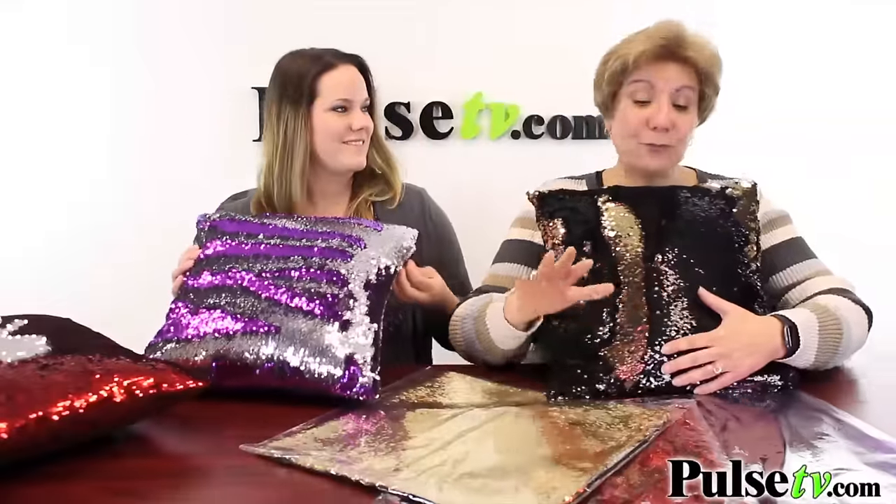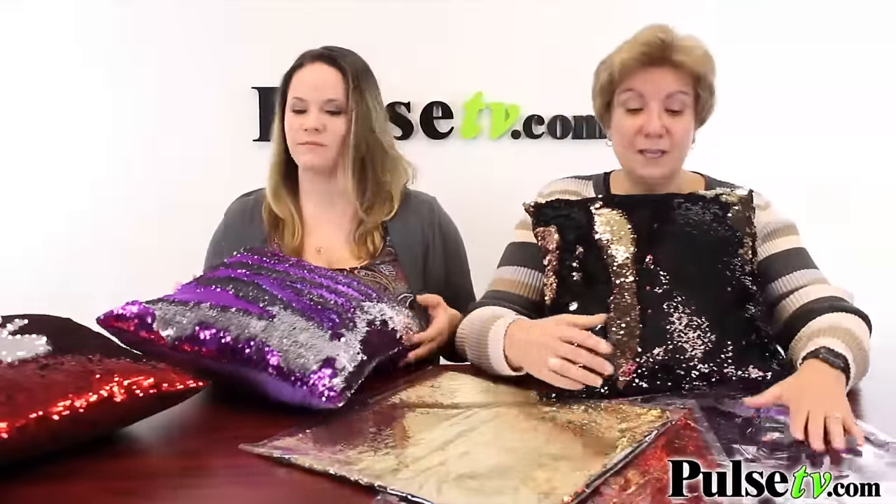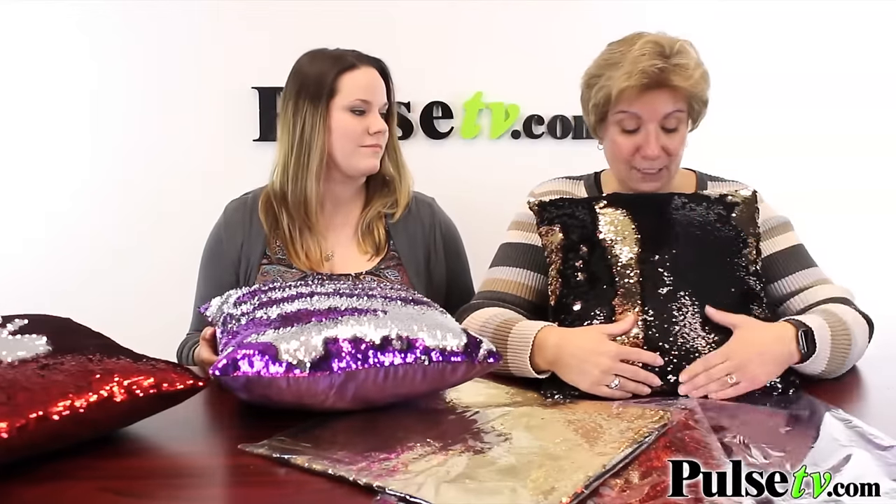And it's actually a hidden zipper. Now you get three different styles: the purple and silver, the red and silver, and here I've got the black and gold.